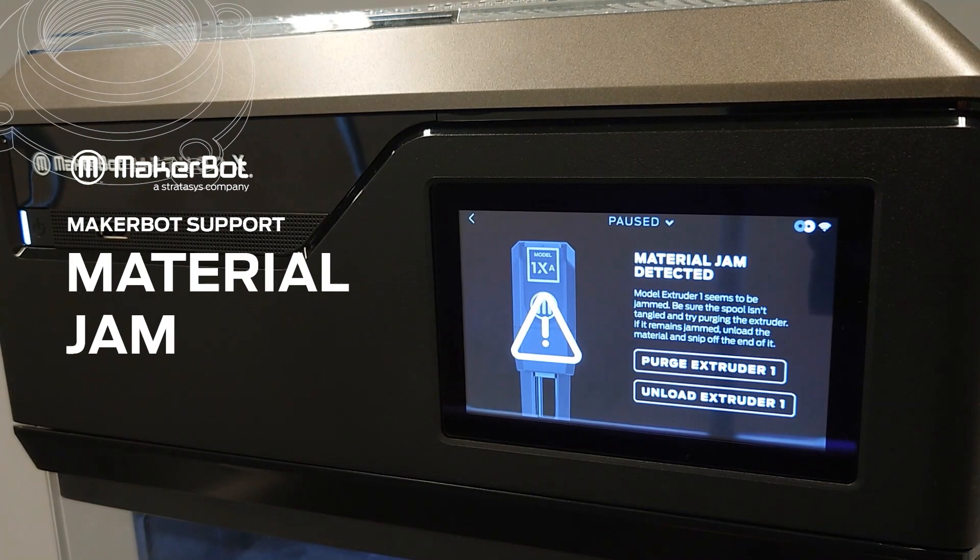In this video you will learn how to troubleshoot the cause of the material jam notification.